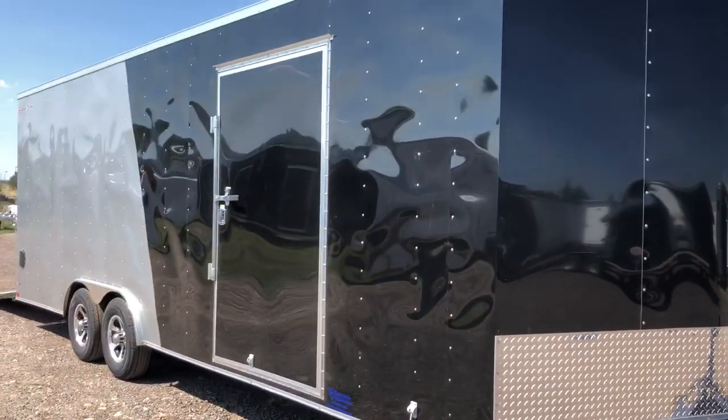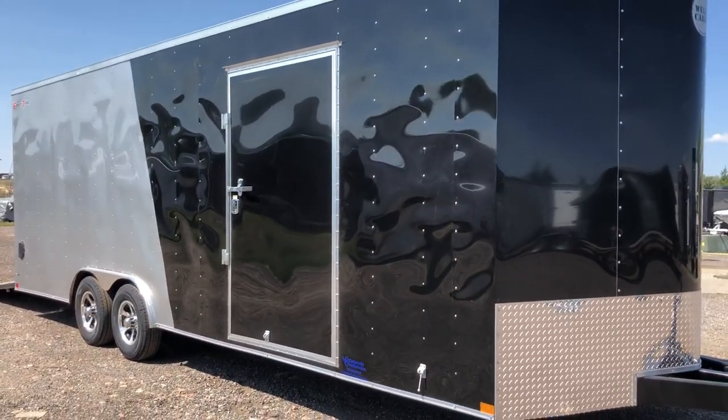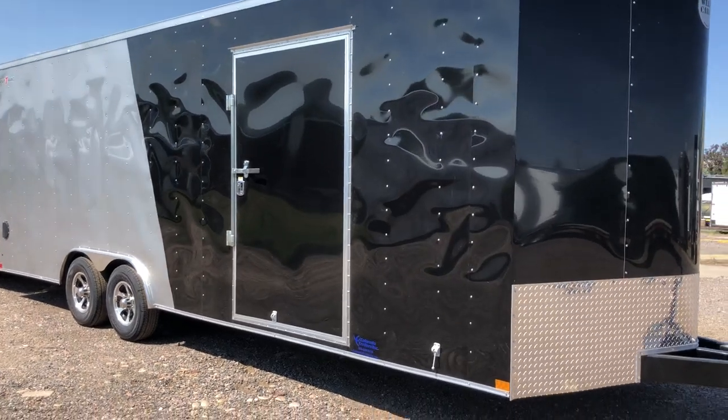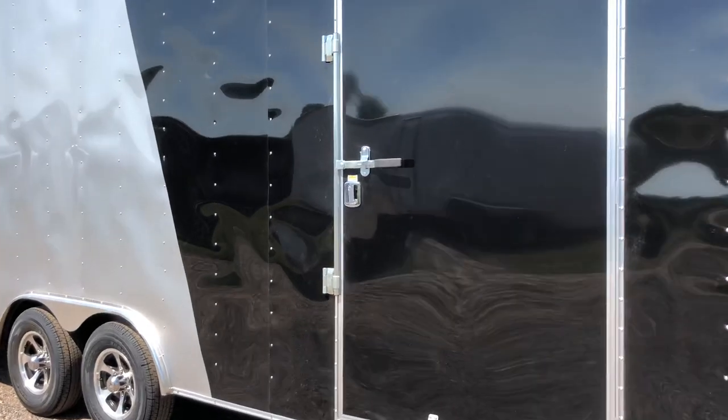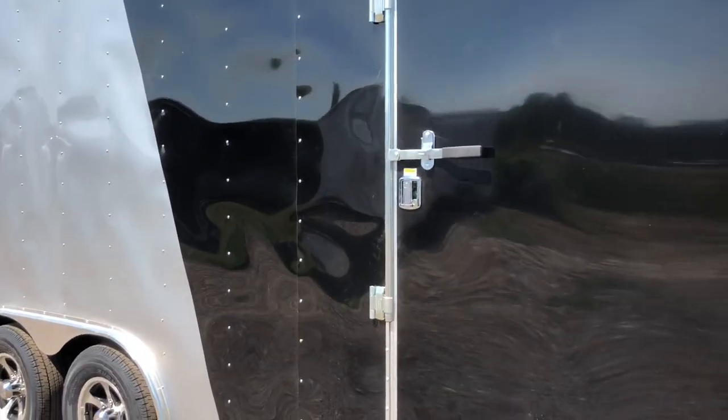Back up and get you guys a good shot of this side here. Again, black front, silver back. This one has the great big huge 48-inch side door. It does have a cam bar and RV lock on that side door, so you guys got double lock protection there.